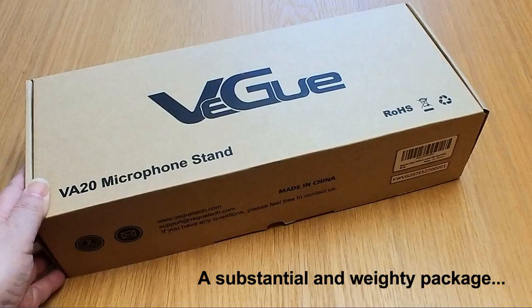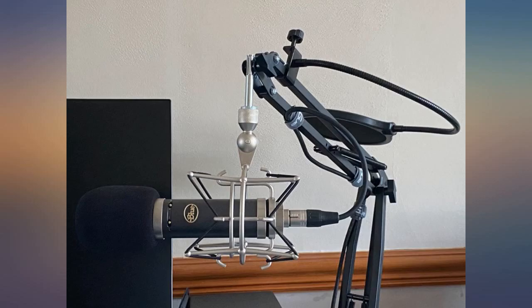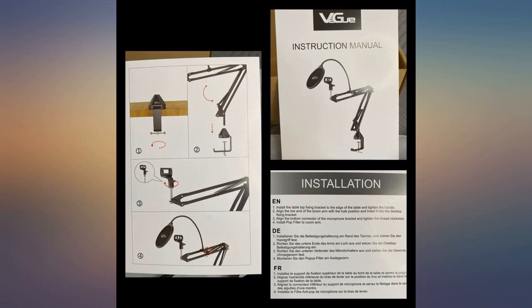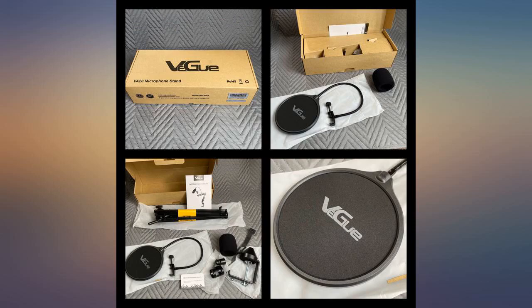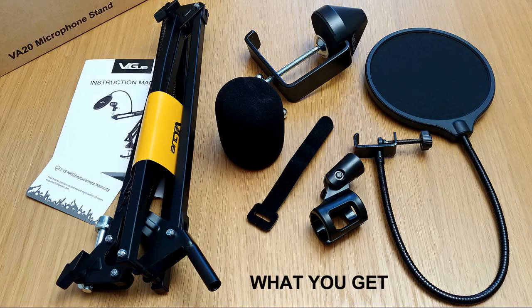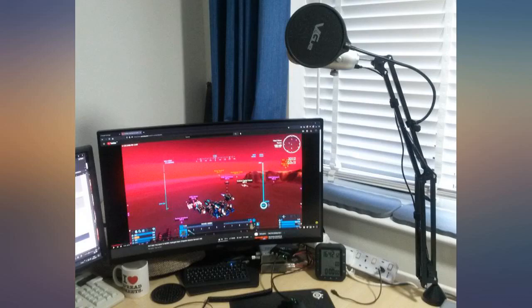I've photographed each component part so you can see what you get, along with the instructions. I've been looking for a suspension boom arm for some time, but at an average price of £100 to fit my Blue Yeti I've not been able to justify the price. This comes in at £29.99 (September 2021), and currently with a £5 off voucher it's an absolute bargain. I have no hesitation in recommending it to others.